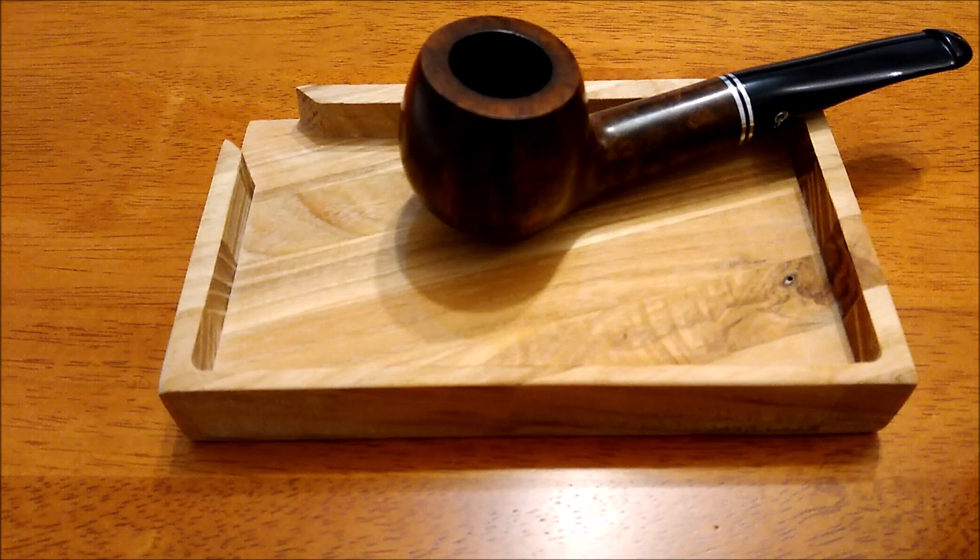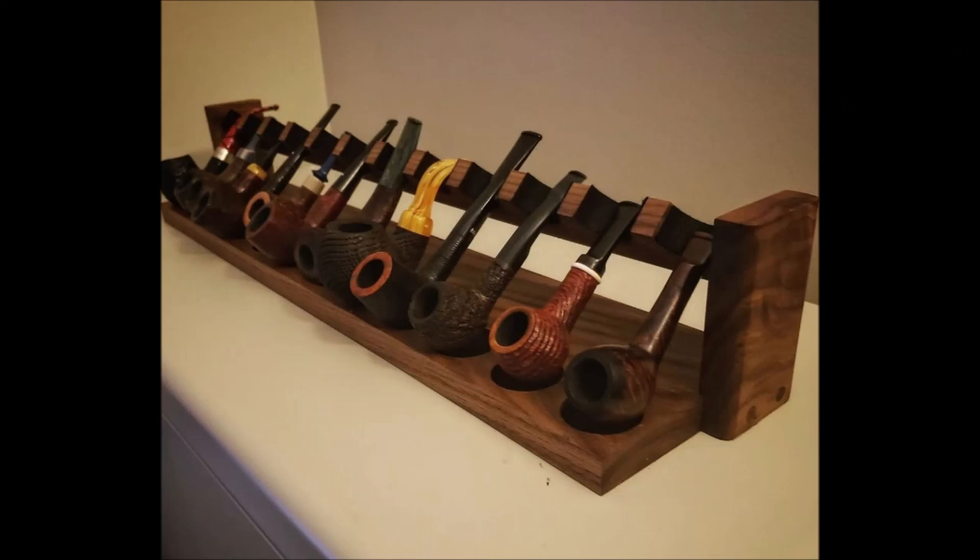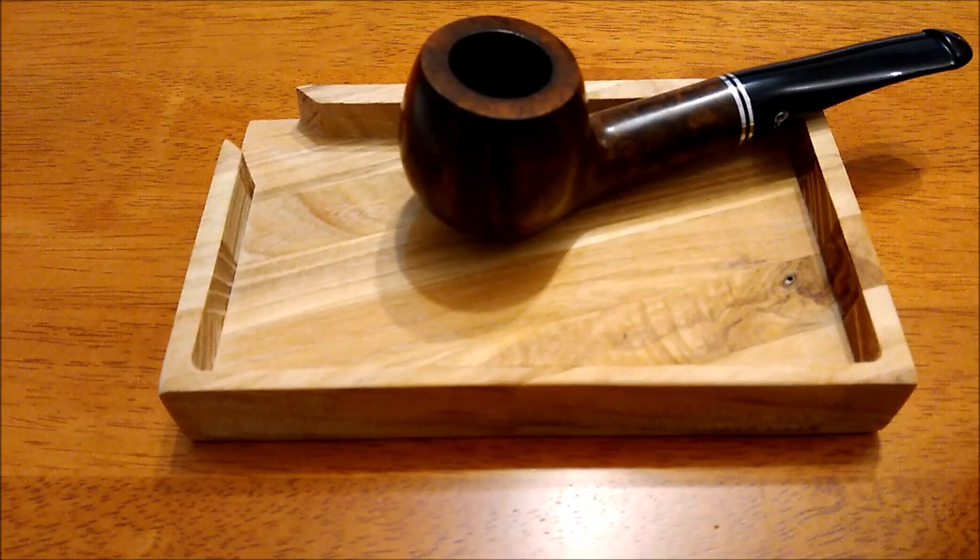He seems to specialize in making pipe racks, but he also makes pipe trays. Some of his trays are quite large, but the one that caught my eye was similar to this one in front of me and it's called a travel pipe tray. If you're hiking in the woods and you'd like to stop and smoke your pipe, this little tray isn't much bigger than the pipe sitting on it and is very light and easy to put in your backpack.